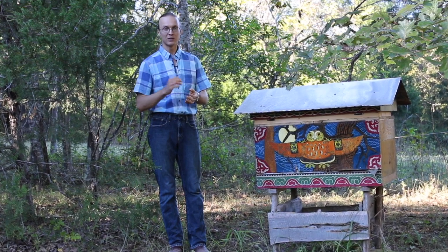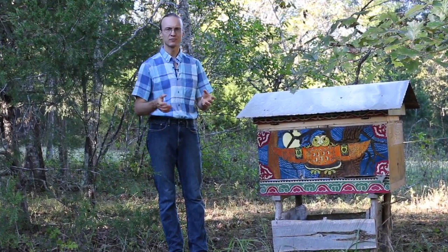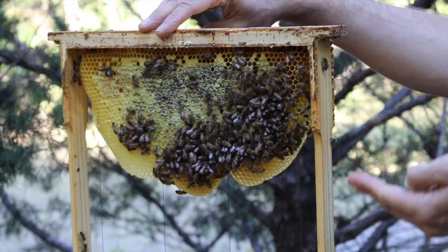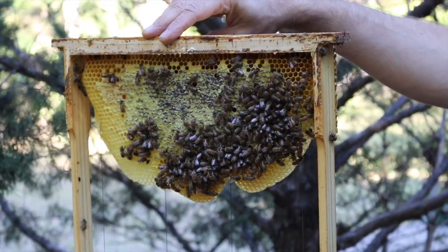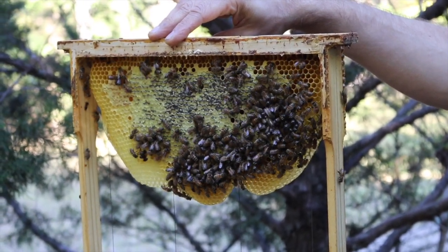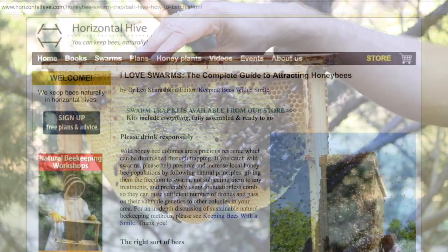With vegetable growing you need to plant the seed and take care of it — water, fertilize, and protect it from pests and from wildlife. With the bees all you need to do is start with what Winnie the Pooh called the right sort of bees — in this case wilderness bees adapted to local conditions — and give them a good home.